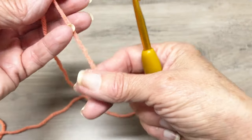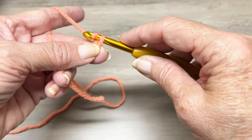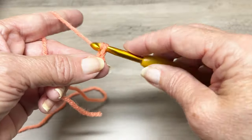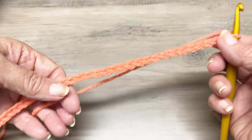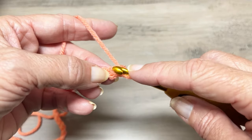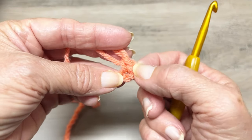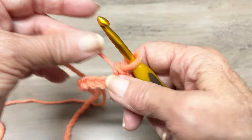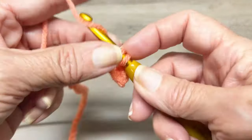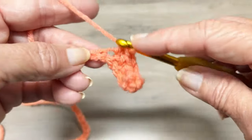Now we'll make the back panel. Chain 49 — put your hook behind your strand of yarn, twist around, grab and pull through for each chain. Once you have 49 chains, single crochet in the second chain from the hook — skip that first chain next to the hook. You can put a stitch marker on that first single crochet. Single crochet in each chain all the way across; you should have 48 single crochets for row one.